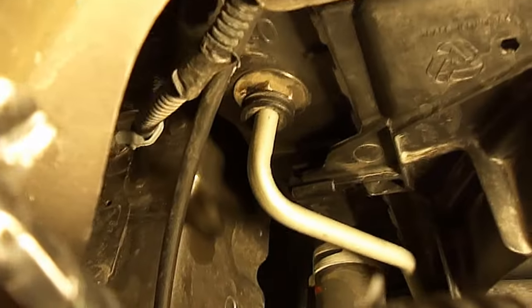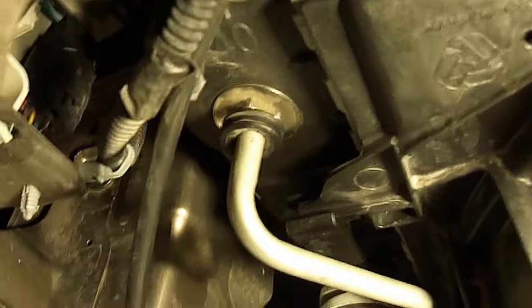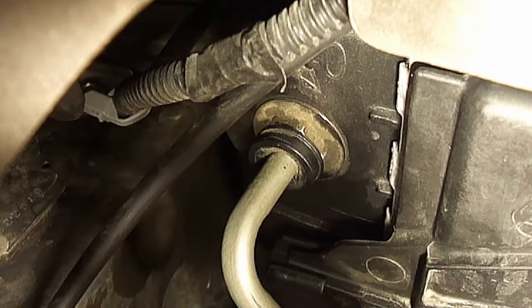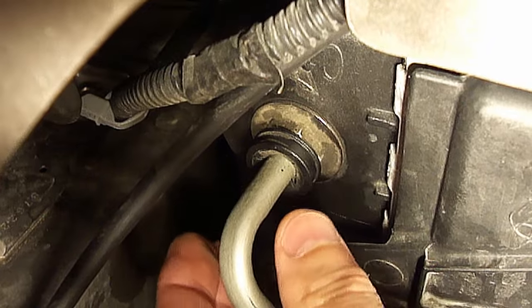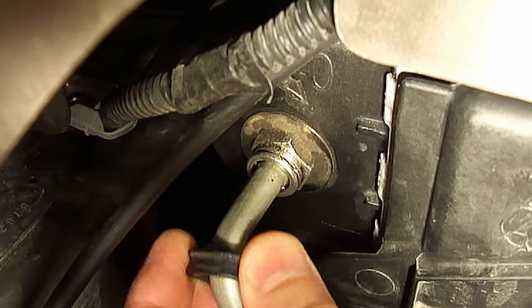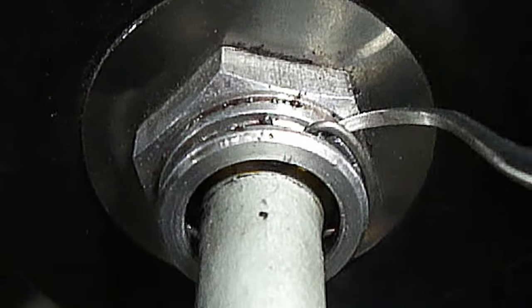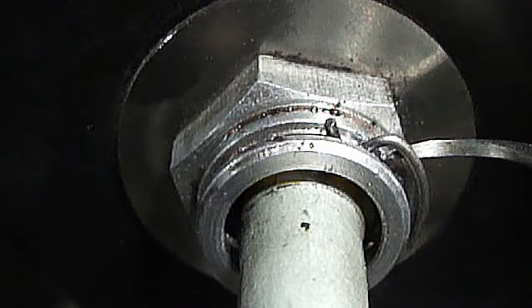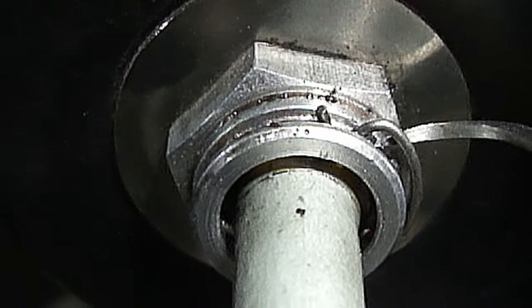The radiator will have two transmission cooler lines attached to it. This is what the transmission cooler line looks like. To remove the transmission cooler line, first remove the round plastic keeper clip — simply pull on it until it pops off. Next you'll need to remove this metal spring clip, which is what actually keeps the transmission cooler line fastened to the radiator.